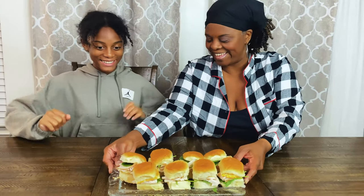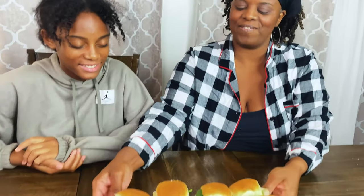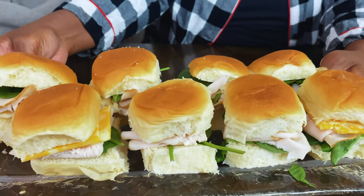Look at this — it turned out so good! It looks so great. We did a great job! High five. It looks so cute, I can't wait to eat it. It's going to taste so good. Now we've got to see what the boys are going to do.